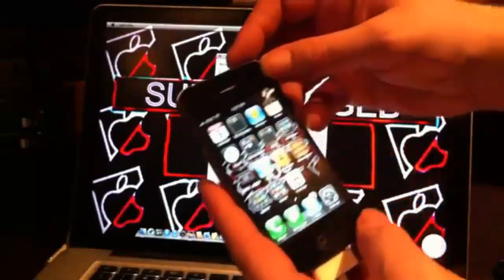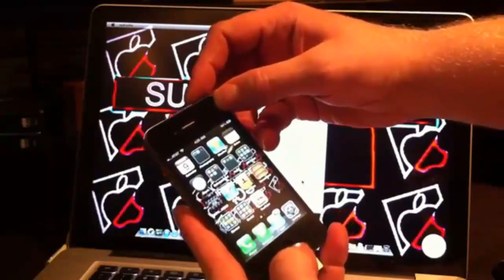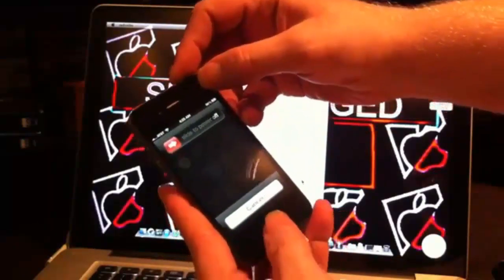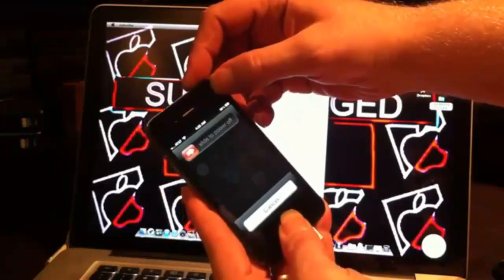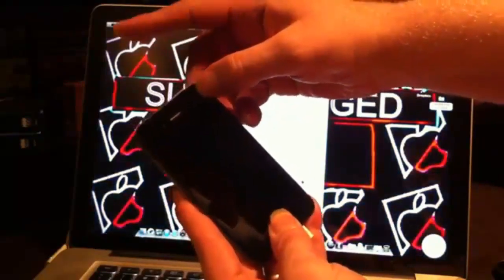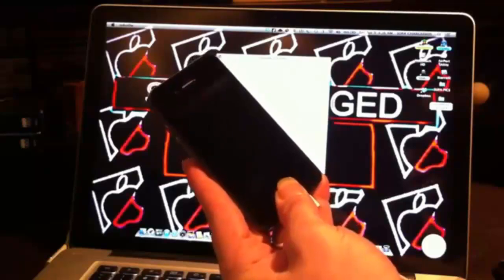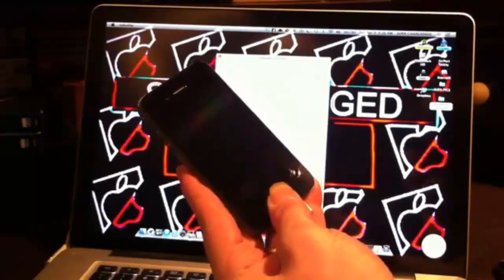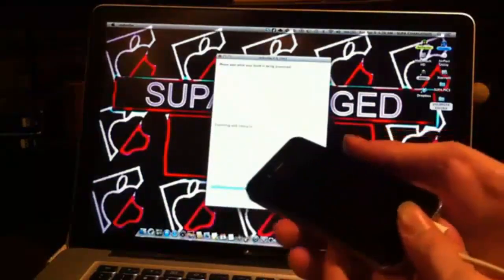To enter DFU mode: hold the top power button first. Once you see the 'Slide to Unlock' screen, hold the bottom home button at the same time. When your screen goes black, let off the top button and continue holding the home button.